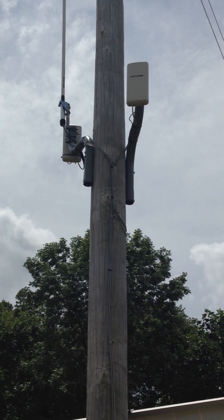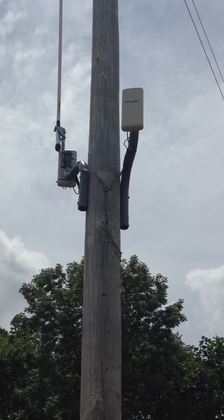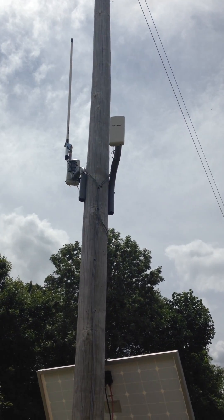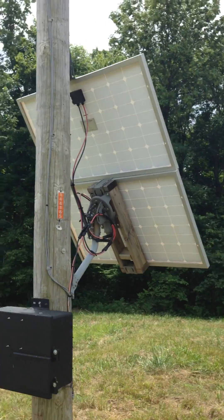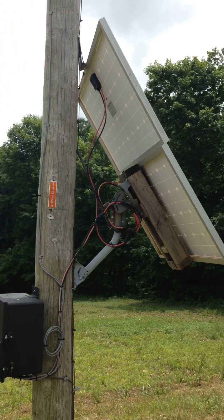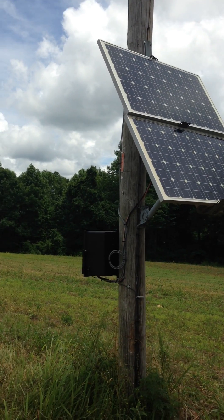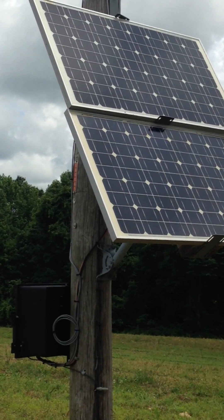It spans about 3,000 feet, sharing the connection between two houses out here. On this side I get about 15 to 20 megs of throughput, which works out pretty well. I've only got 4 megs of DSL, so it's more than enough to support internet browsing and things like that.